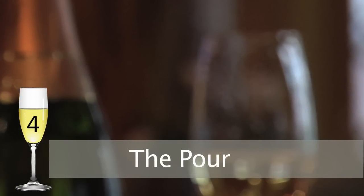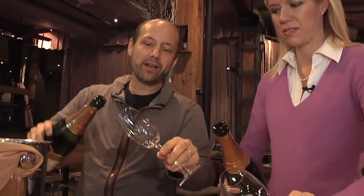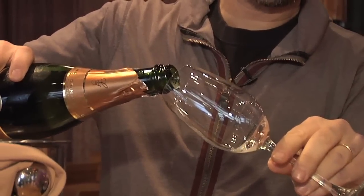Number four: the pour. How do you make it not fizz over? Well, sometimes fizzing over is dramatic and nice. You just go on an angle and try to pour it onto the side of the glass.